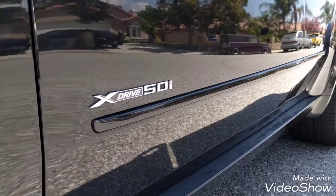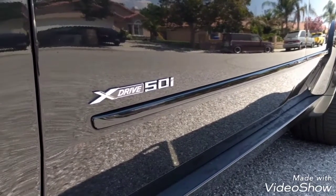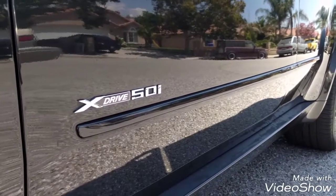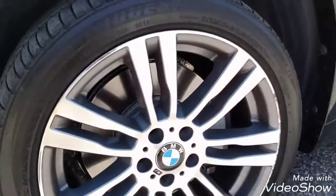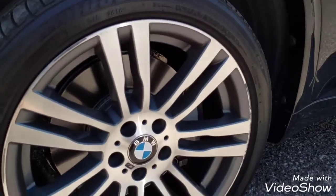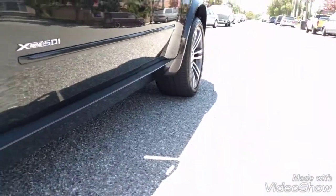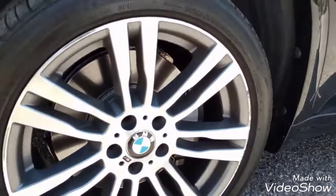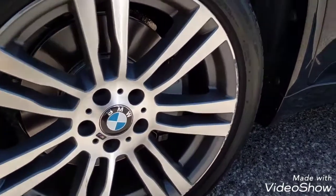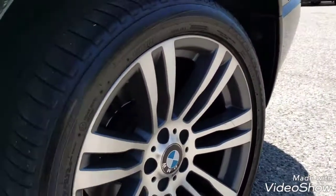The '50' refers to the engine — in this case we have the 4.4 twin turbo. That's the reason we have the number 50 next to the xDrive logo. Because this BMW has the M package, it comes with 20-inch wheels in the front and in the rear. The fronts are smaller — these are 275/40/20. In the rear we have the 315/35/20s, which are wider than the front ones.